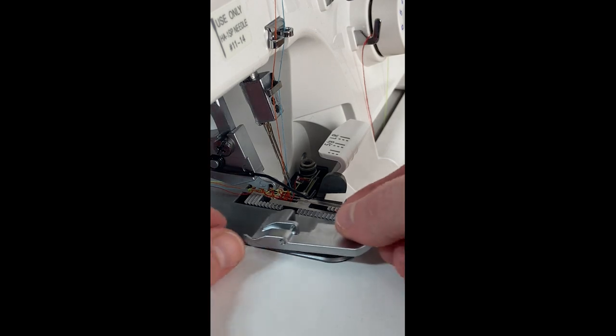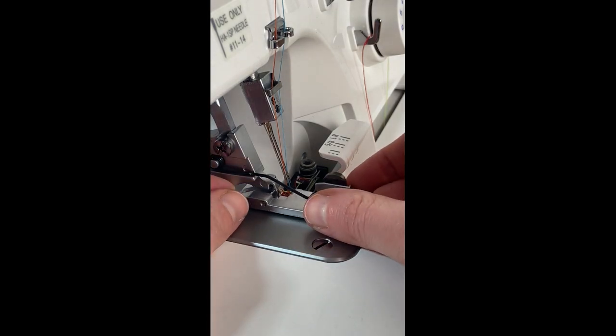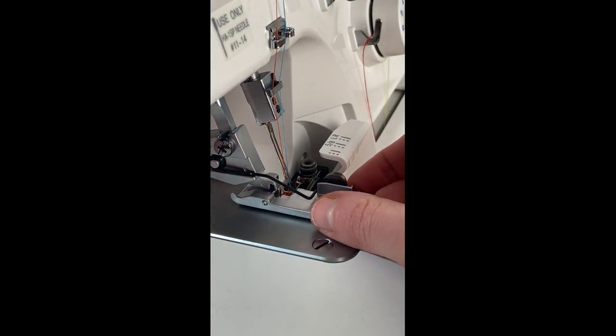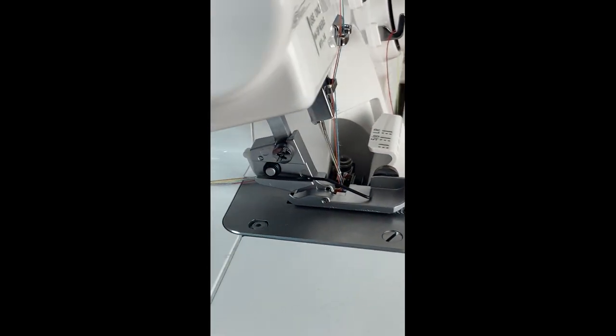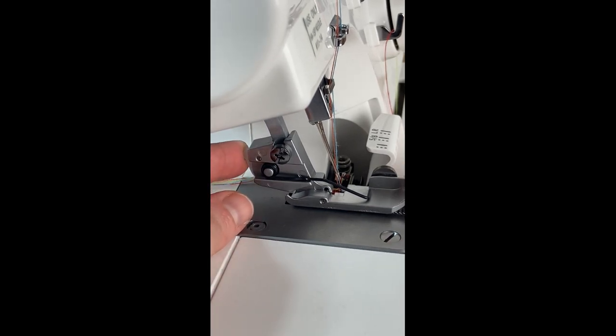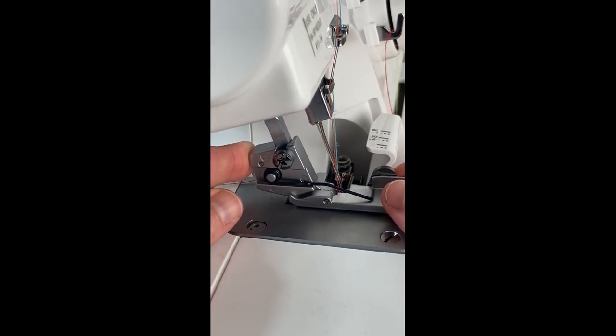You can simply reinstall the presser foot by aligning it back up, lowering your presser foot lever, and then pressing the button on the back and it will pop back into place.